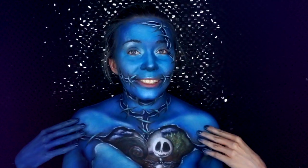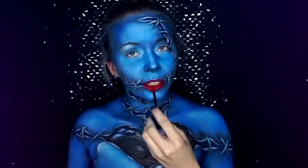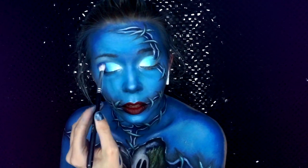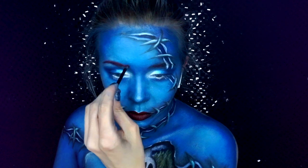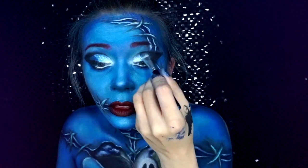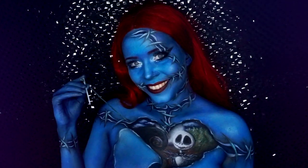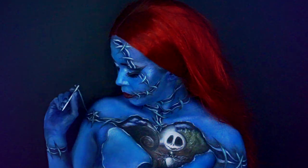Now that the picture and the body are done, it is time for the eyes and the lips. I'll quickly put the wig on — and here's the final look! I hope you really like my Sally and Nightmare Before Christmas inspired look. Let me know what you think in the comments below, and I'll see you in the next video.